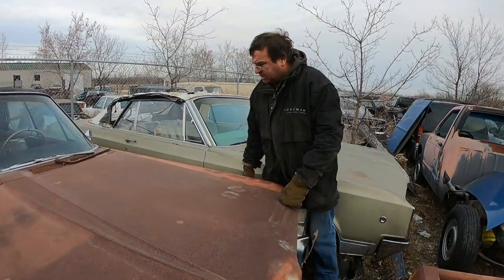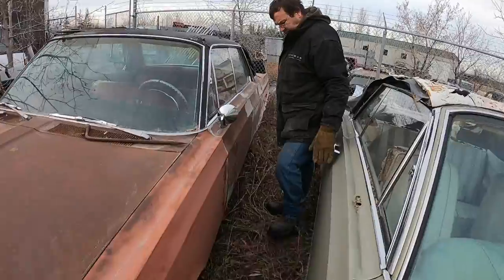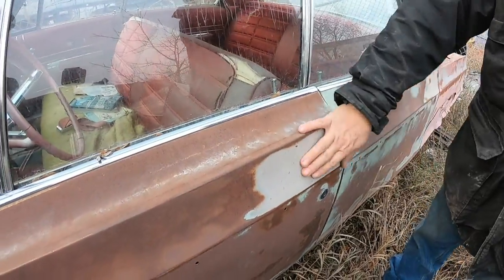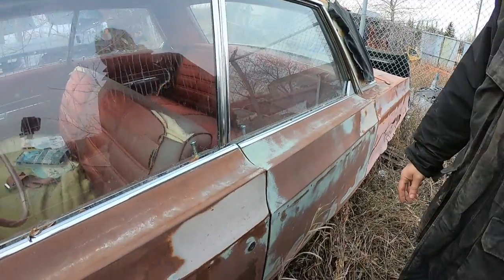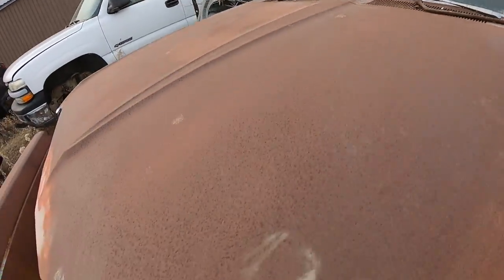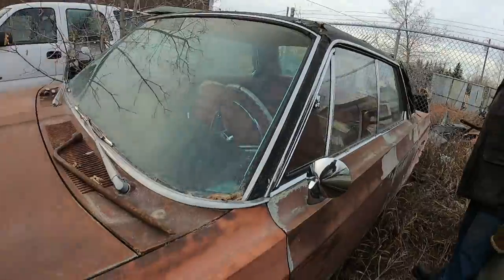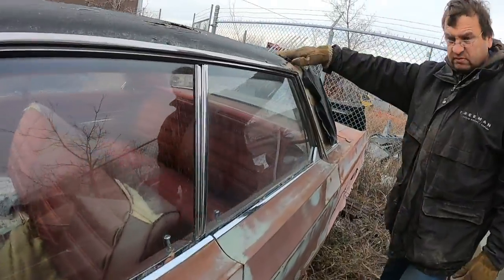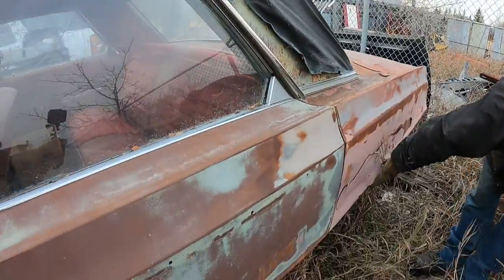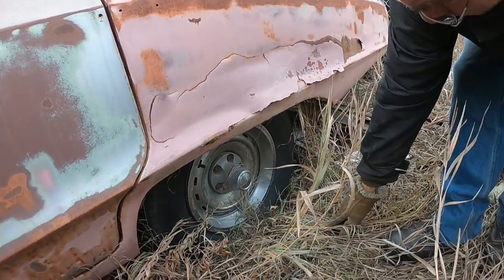Being a four-door, who knows — low option car. Looks like someone's done some work on it. We don't have keys for it, we can't get inside. You can also notice someone's shaved the door handles off the back and the front. They've shaved the 'Dodge' off the front of the hood. The marker lights have been shaved. It's got a vinyl roof — garbage — but yeah, it's got some issues. It's got some nice, I don't think those are factory for that year, but they could be.